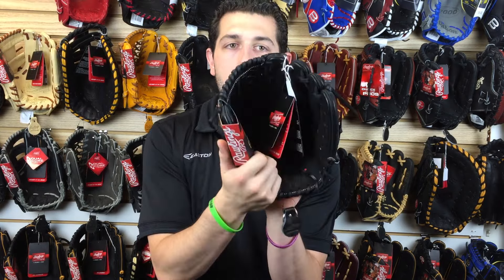This glove is going to be available in right hand and left hand throw. It's going to feature US steer hide leather, which is going to be top quality leather used in a glove like this.